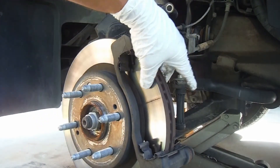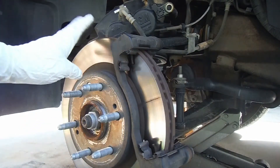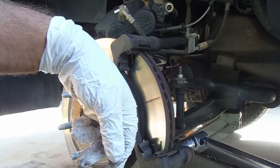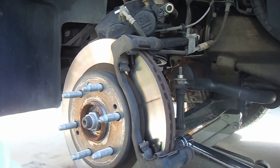We've got new pads and we're going to change the rotors as well. The other side went metal to metal, so to keep things balanced we're replacing both. Before we can take the rotor off, we need to remove the caliper bracket, which is held in place with two large bolts. There's Loctite on these so you may need a large breaker bar to bust them loose — those are 18 millimeter.